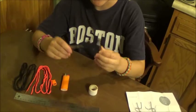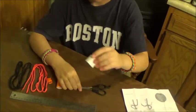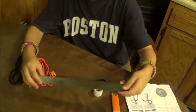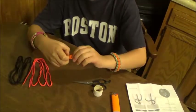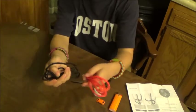Now what you're going to need is scissors, tape, a lighter, a ruler, a buckle, and two different colored paracords.